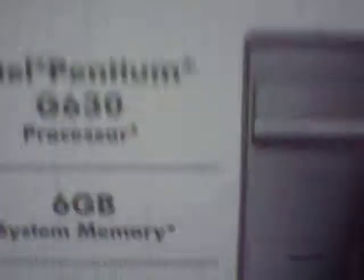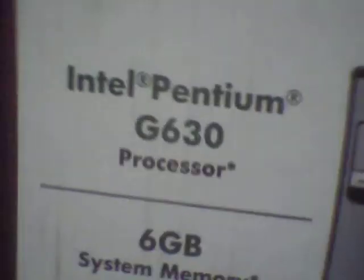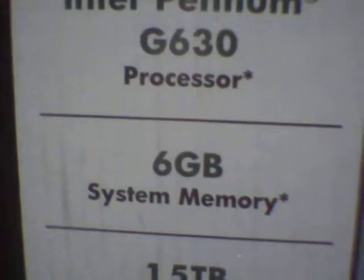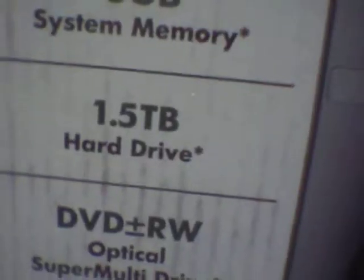So I went out and got an HP — this is a P6-2033W. It's got the Intel Pentium G630 processor, which is 2.70 GHz, six gigs of system RAM, a one and a half terabyte hard drive, a DVD rewritable drive, and it comes with a keyboard and mouse.